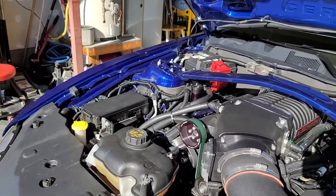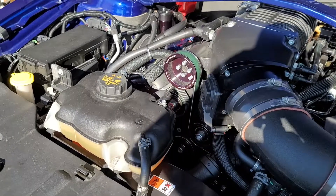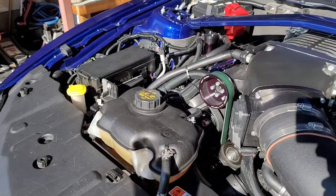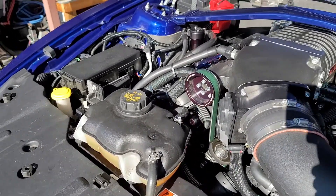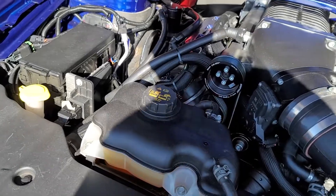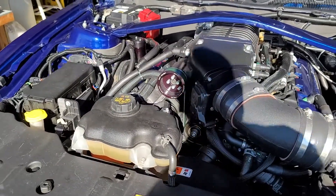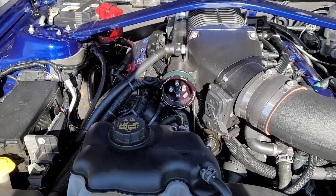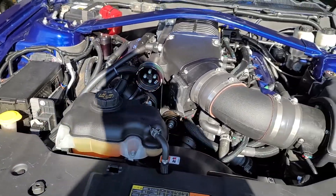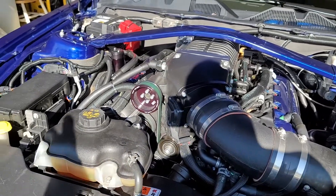Going on with the supercharger — if certain people watch this I'll probably get a bit of hate, but I started pulling down the pulley size, revising the tune, and doing some boosting. Pretty much for every size down it's a pound of boost. I started off with the 3.7 and I'm now down to a 3.1 — I usually run a 3.2. I'm right around 750 horsepower with this pulley on here, and I usually run it around 700. If the power is there, we'll use it.